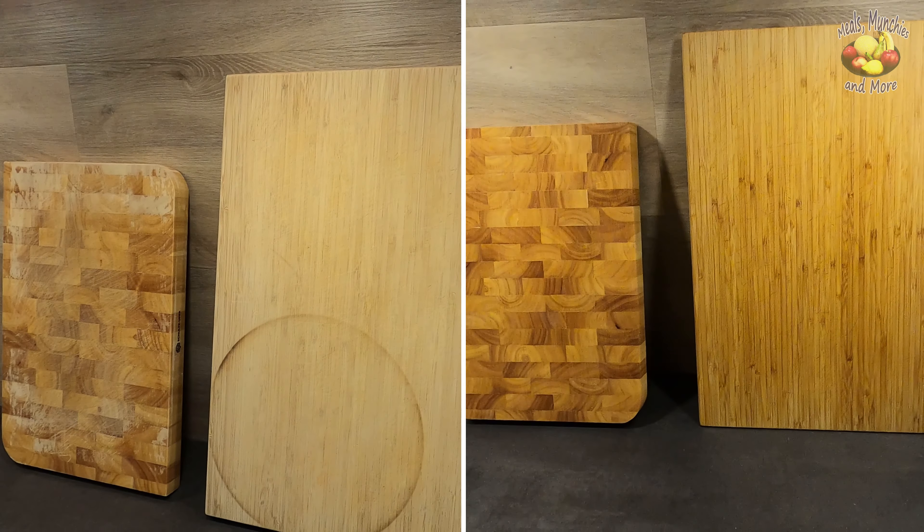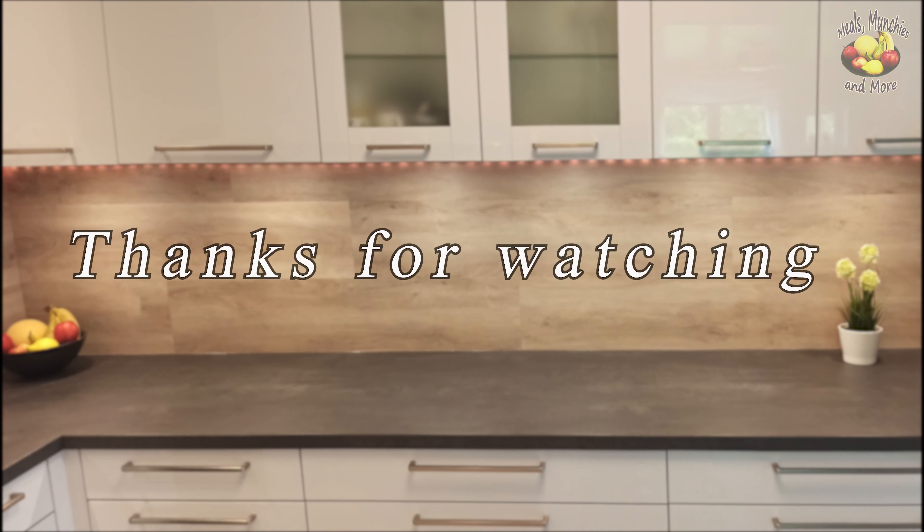Thanks for watching and I hope this video helped you. Make sure to subscribe if you like this video so you can join me next time. Bye!